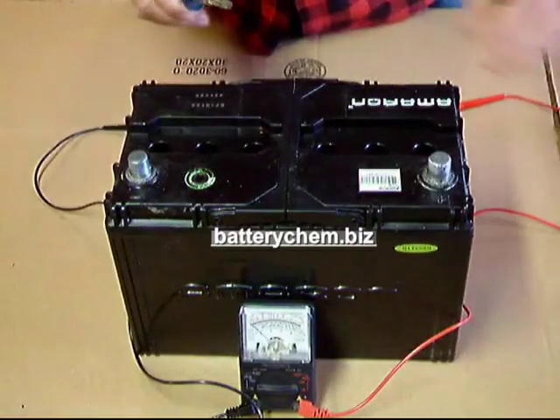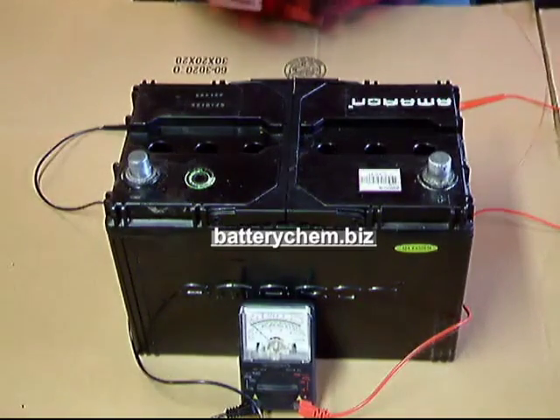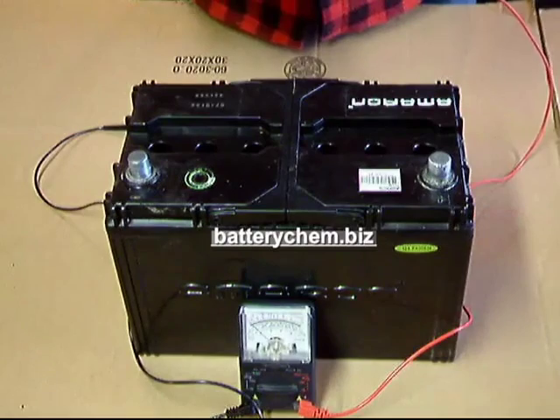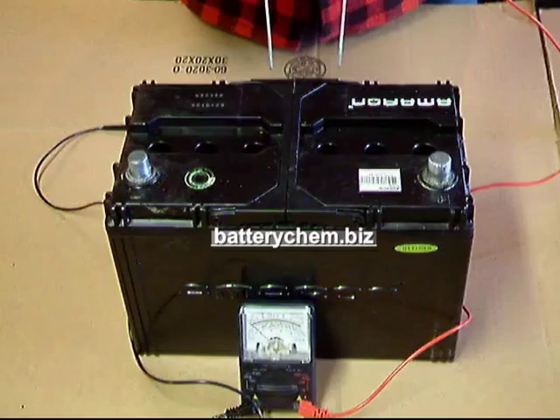Now that we have the caps off, we can proceed with the cell test. This is how we test the cells. We have these probes that we made from coat hanger wire. They're expendable — when they get corroded out, you just throw them away and make new ones.